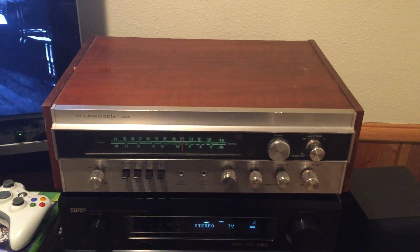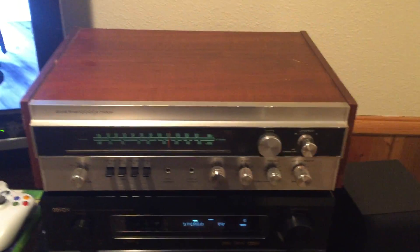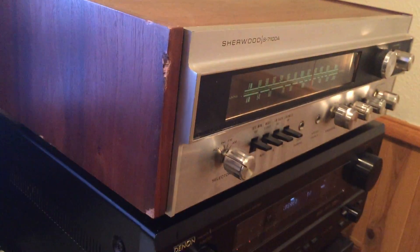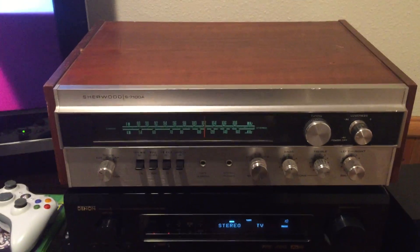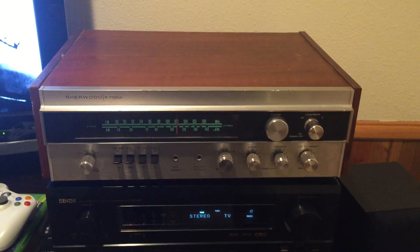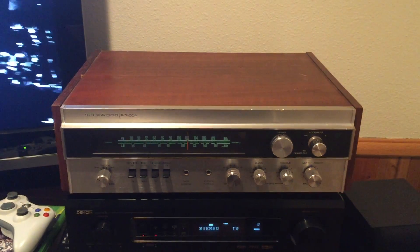I'll have all the specs and all the details and all the finite stuff and information listed in the auction. Fantastic receiver, super clean. It's got some dings and bangs in the side of it from 40 years of use, but this was taken from a collection where the gentleman bought this new and has owned it since day one, and it's in fantastic condition.